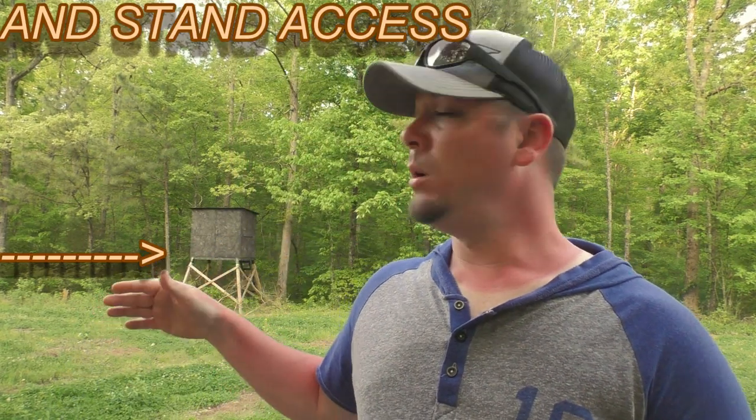I'll show you a before and after video of the food plot maintenance. Right now it's full of grasses and the clover's not really released yet. So after I spray the Clifodium and mow it down, I'll show you the after and you'll see where the clover is just completely released.